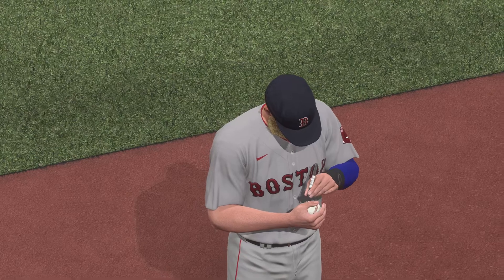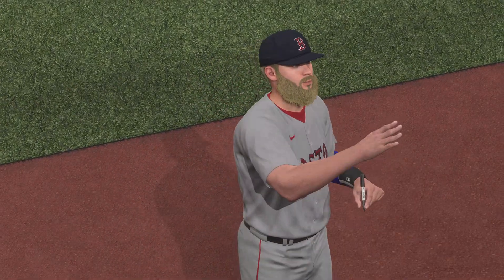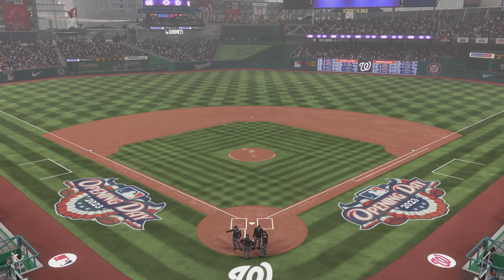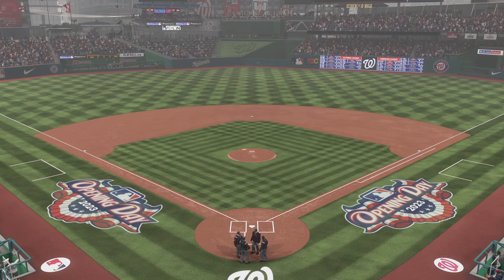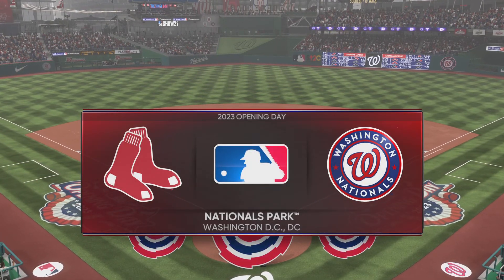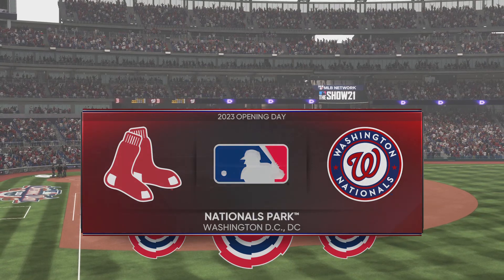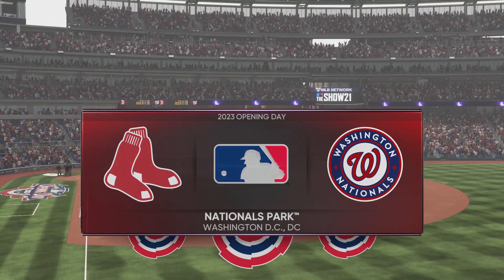Lineups and first pitch are coming up next. Stay tuned right here on the show. Time now for Baseball on the Show. We're live at Nationals Park here in Washington D.C. Opening day is here as we get the new season underway with a good matchup between the Boston Red Sox and the Washington Nationals.